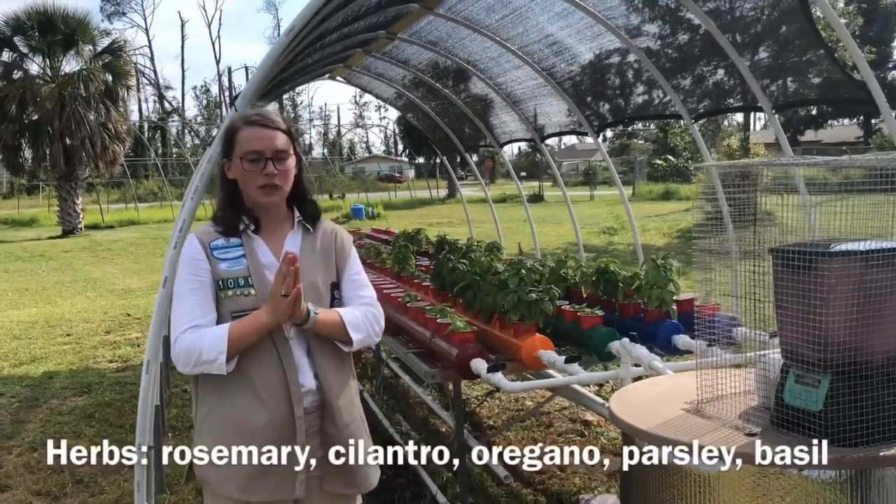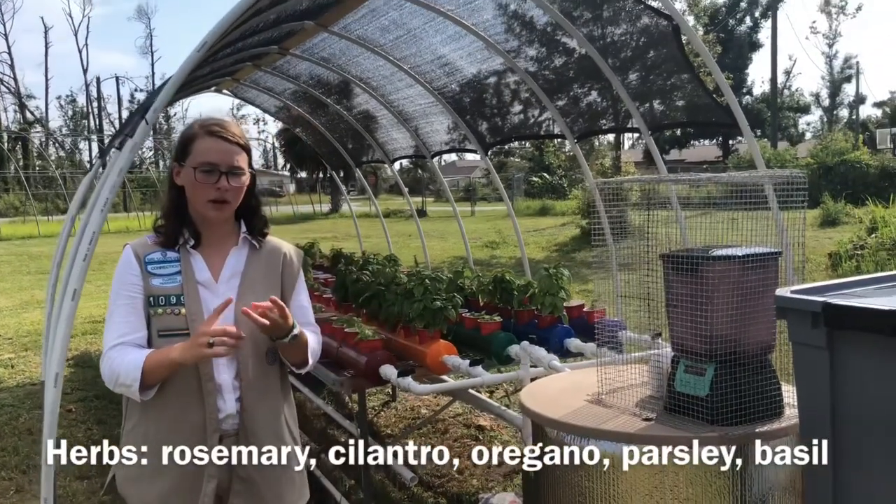I have five herbs: rosemary, cilantro, oregano, and parsley.